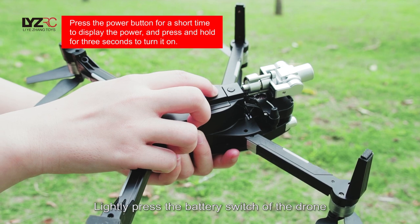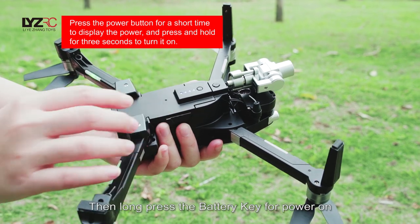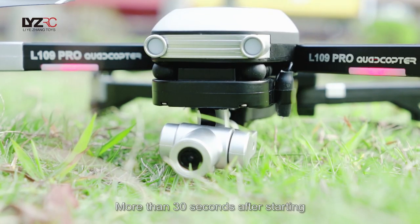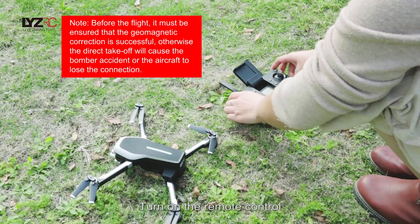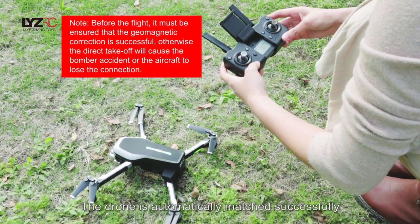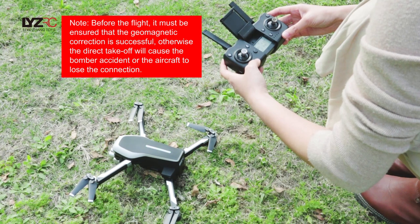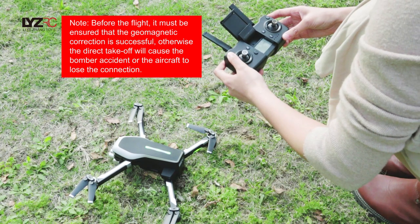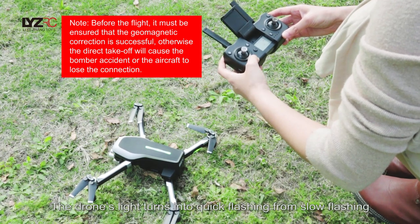Lightly press the battery switch to power up the drone. At this moment, the battery capacity will be displayed. Then long-press the battery key to power on. More than 30 seconds after starting, the cradle head will automatically correct. Turn on the remote control — the remote control makes a sound of D, and the drone's light turns into quick flashing from slow flashing.